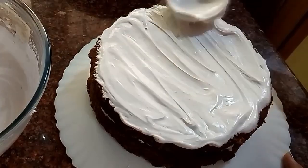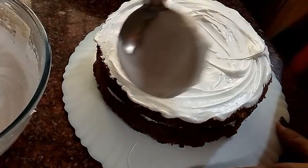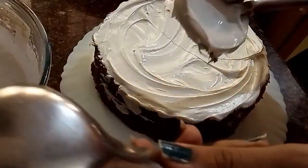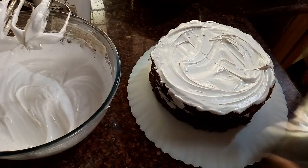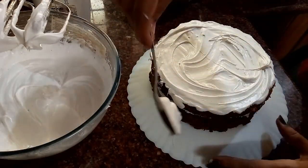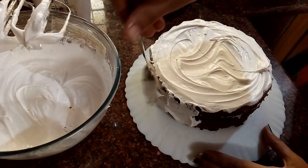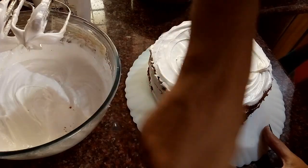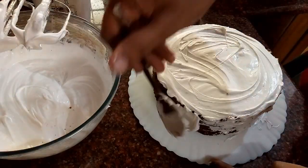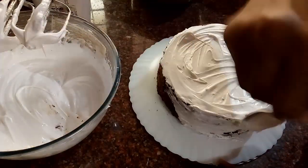We place the second layer of cake on top and give it a gentle press, then repeat the same — gently in circular motions, covering the top. For the sides, the original spoon wasn't working so I switched to a flatter spoon, which makes it easier to apply whipping cream to the sides. I place a bit on the sides and with the back part, very gently spread it as evenly as possible. This is basically a crumb coat — just covering the cake with a thin layer of whipping cream.